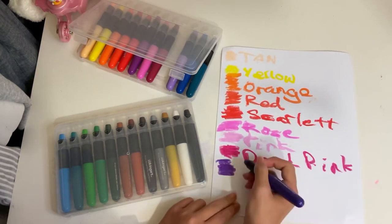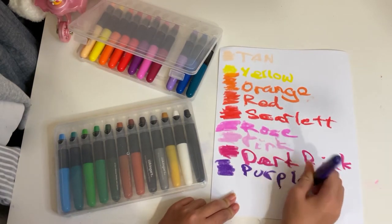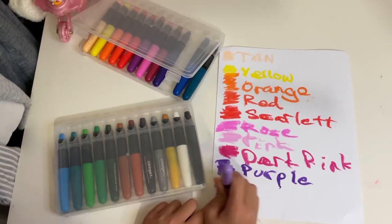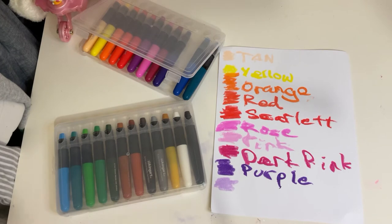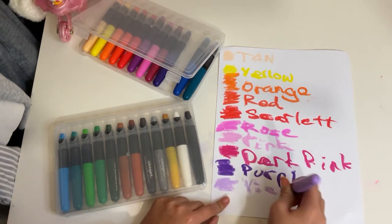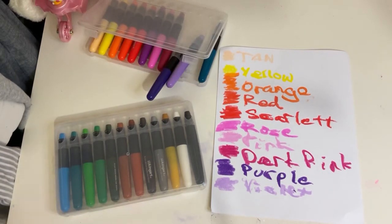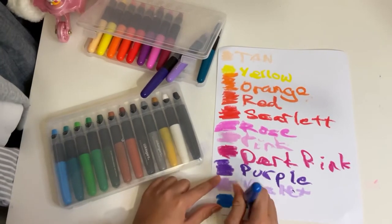We've got pink, dark pink, and purple — it's a pretty warm purple. I don't know if you can see that on camera. But then we've got violet, and on the box it actually looks more of a periwinkle color. I'm okay with a lighter purple. And then we've got blue.